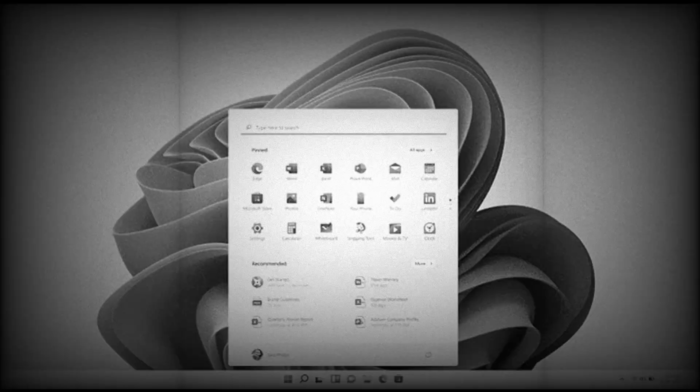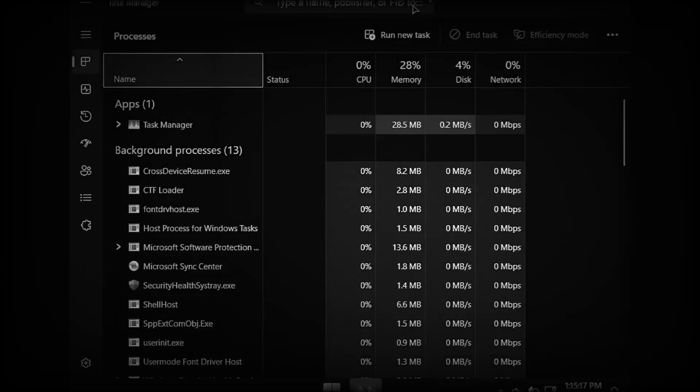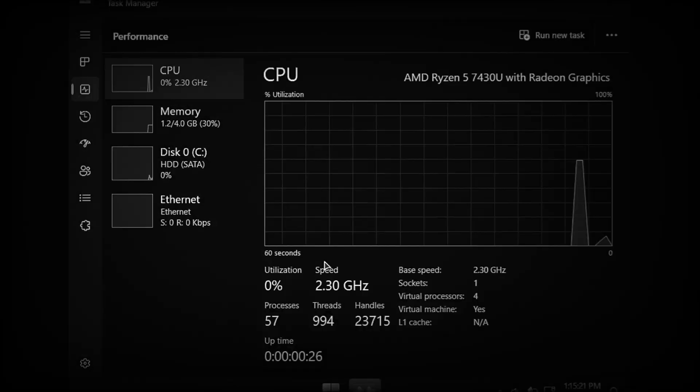Today, I'm going to test out the new Windows 11 25H2 Lite, a super optimized version of Windows 11 that claims to run smoothly even on just 2GB of RAM. Let's see how lightweight it really is, and whether it can turn an old PC into something usable again.